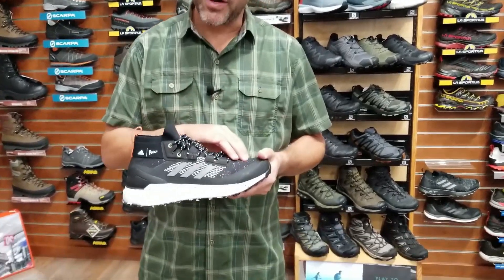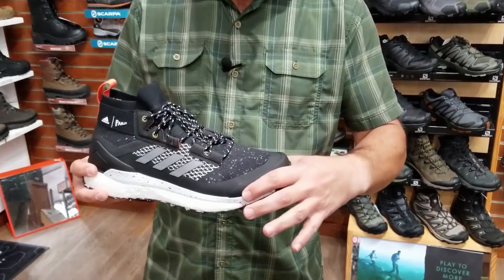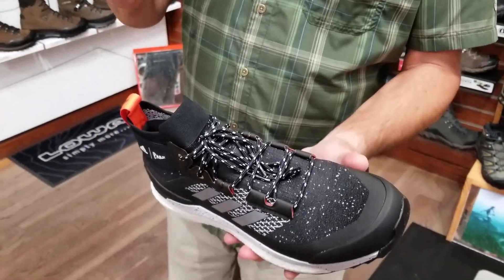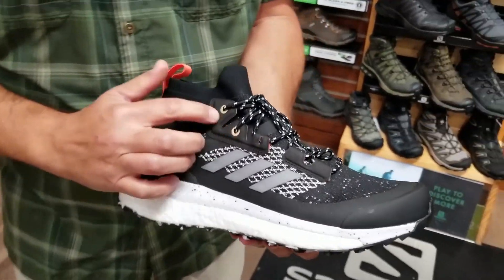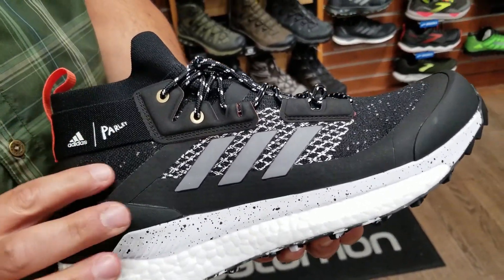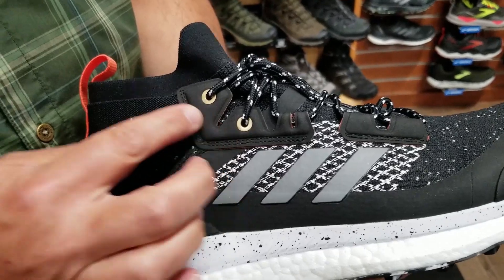Very breathable, very durable, reinforced with a toe cap and heat bonded overlays for durability. They use a brass eyelet here up the upper top so when you give it a real hard pull and this kind of stretches, it doesn't give out.